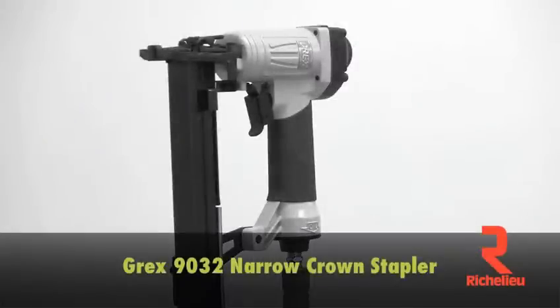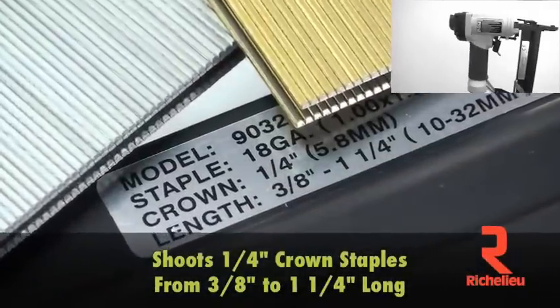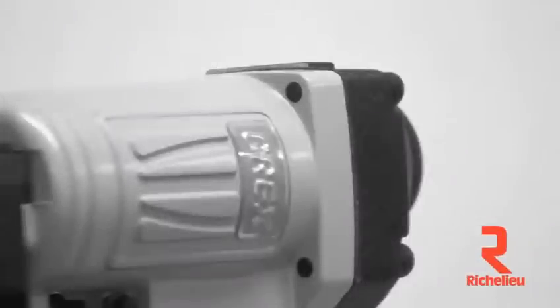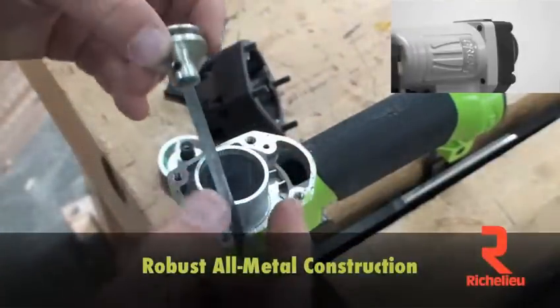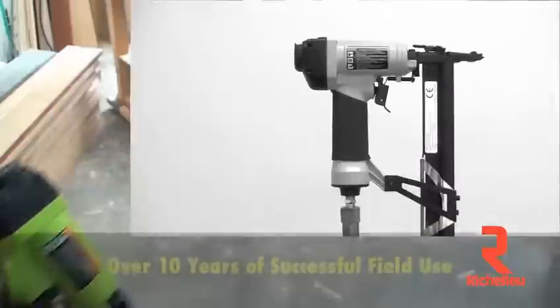Grex 9032 narrow crown stapler. This professional tool shoots quarter-inch crown staples from three-eighths to one and a quarter inches long. The robust all-metal construction means you can crank pressures high enough to fire into the toughest hardwoods.